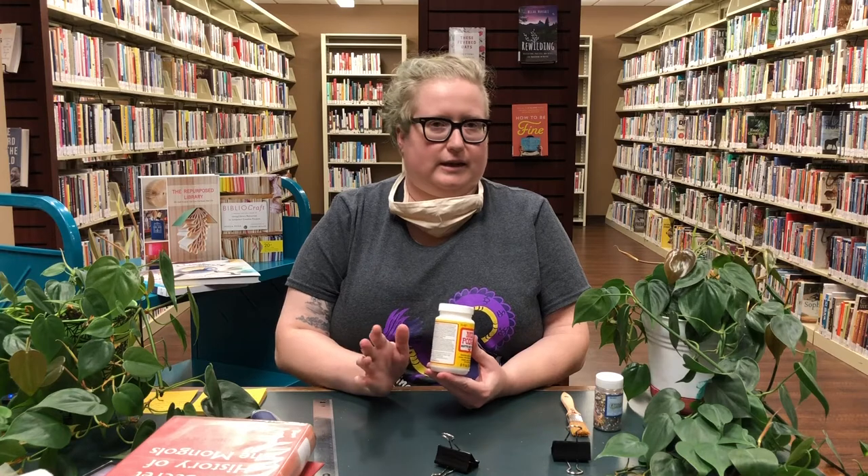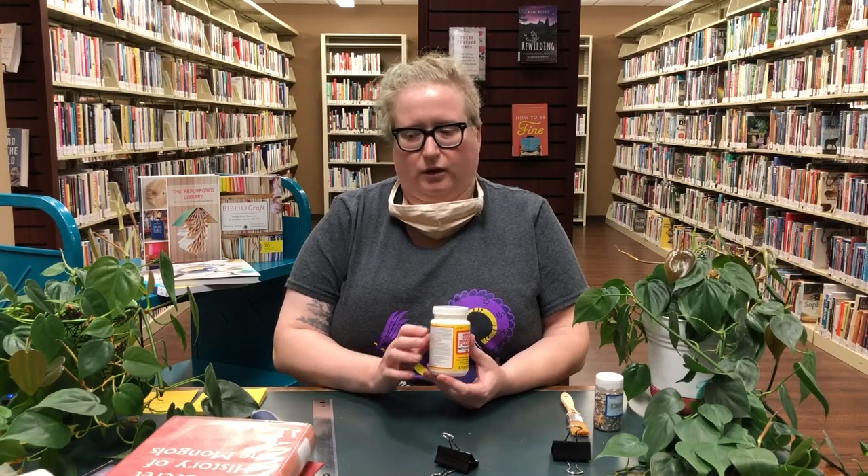you don't ever think you're going to read it, you could turn it into a little piece of art by making it into a book safe. Other things you will need: any white glue or Mod Podge if you have it, but really any school glue, Elmer's glue, white glue will work.